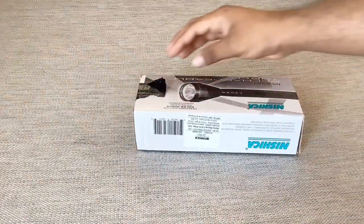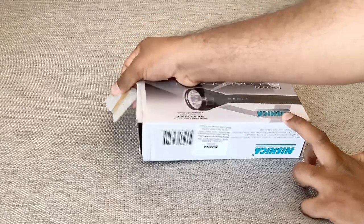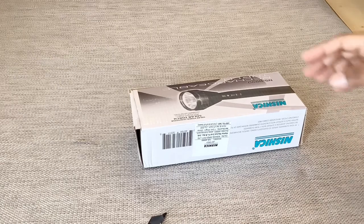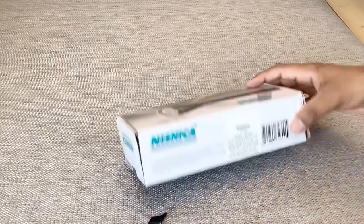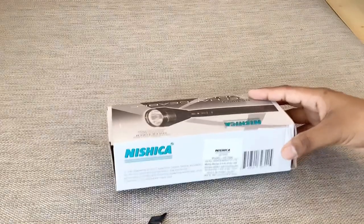I have ordered it through Amazon and I received it today — within one day. The price is around 479 rupees, and here on the box it's written 549 rupees, but I received it for 479.